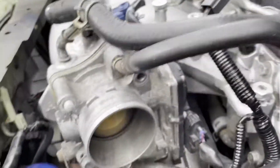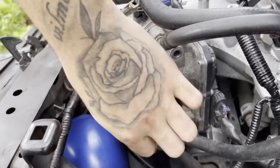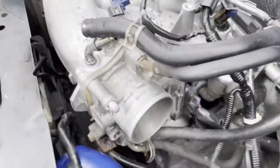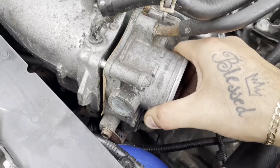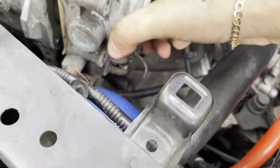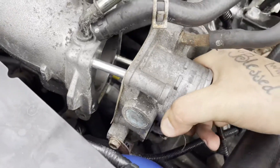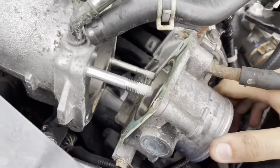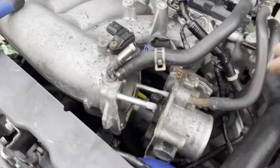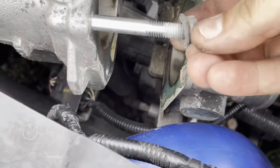We're looking clear. Take your time — the last thing you want is to end up having to work on something else. Next up, I'm gonna go ahead and get rid of these studs.